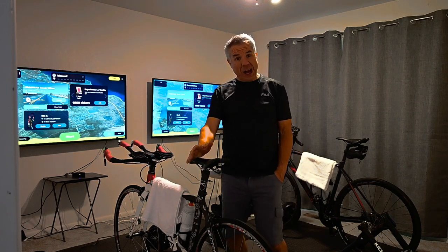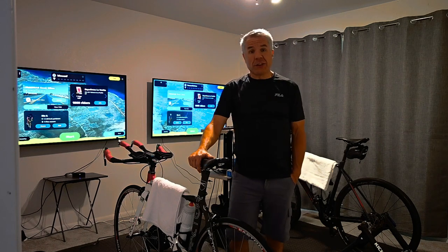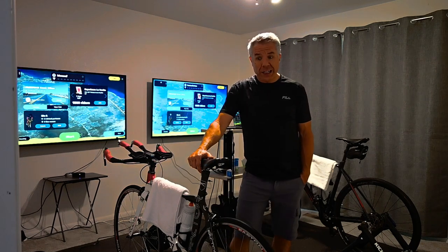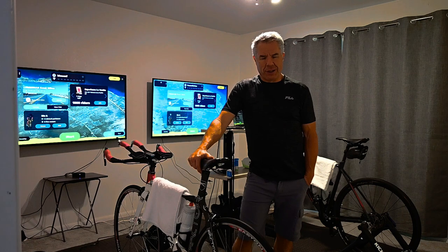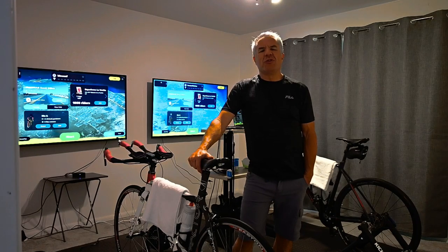Glad you could join me today. I wanted to announce that I finally transitioned to indoor riding for this year. The fall is upon us and it was time to make the move indoors.